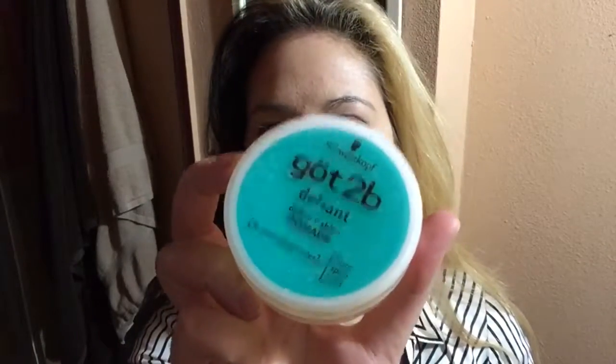Alrighty, so to start off this tutorial I'm going to do my hair, and a few things that you'll need is hairspray. I specifically use Big Sexy Hair — it's great because you get a lot of volume and it lasts for a really long time. I'm also going to use Got2Be Defiant pomade. It's another great way to control your hair. You could use whatever product that's going to hold your hair.